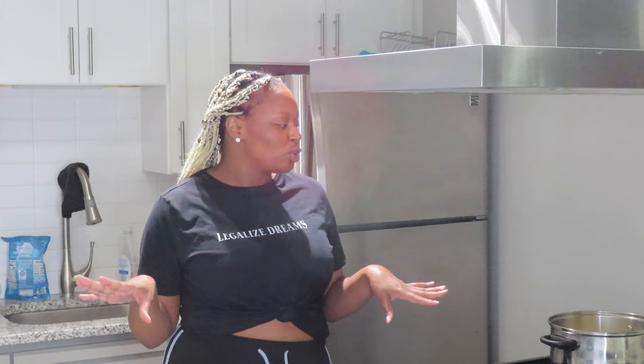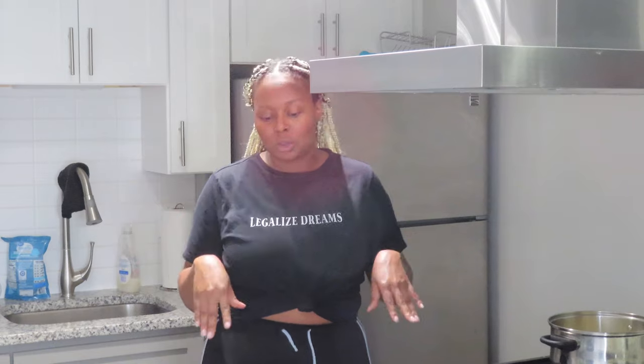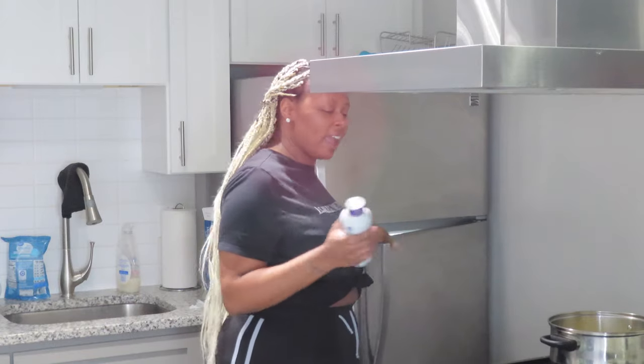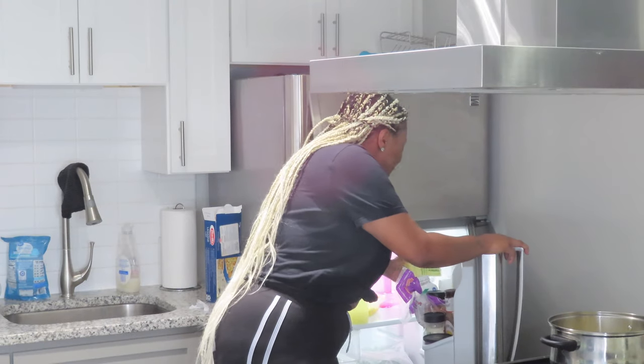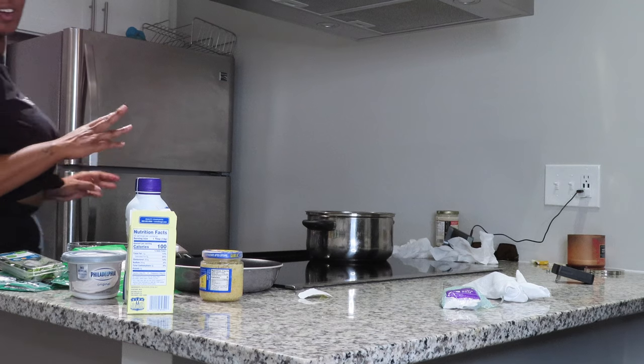What you'll need for today's video: your lasagna noodles, your seafood — I am using shrimp and crab meat. I was going to use crawfish but I'll get them from a different place. I'll also be using cream cheese, sour cream, mozzarella, parmesan, basil, spinach, half and half, butter, and a little garlic.